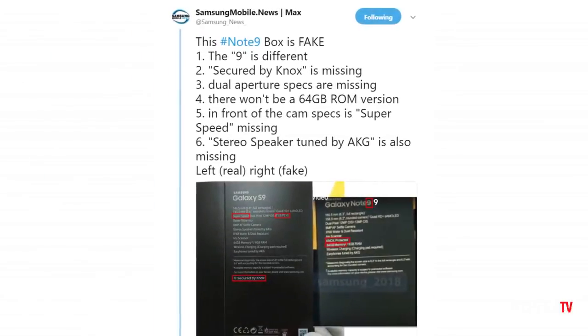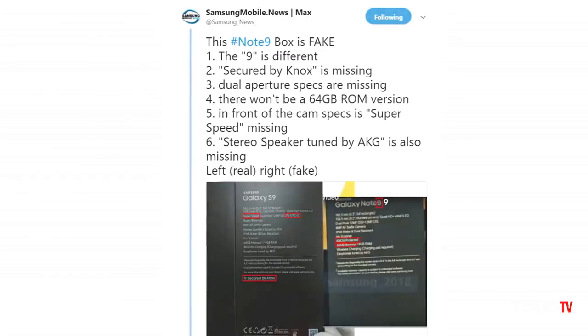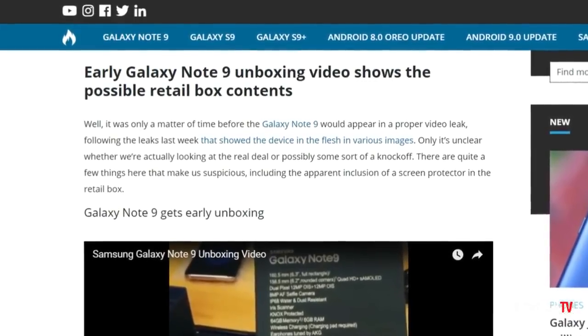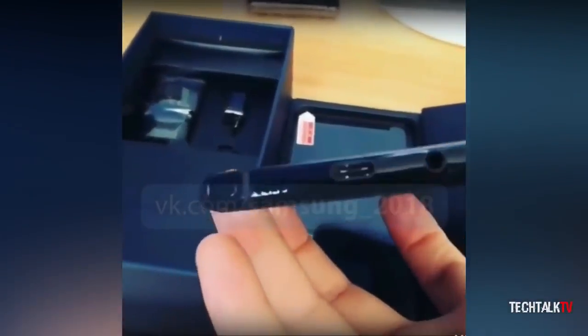Samsung Mobile News did a great job of explaining other issues with the box on their Twitter handle. The funny thing is, a lot of big websites are calling this an early unboxing video of the Note 9, which is obviously not true — so don't fall for it, guys.